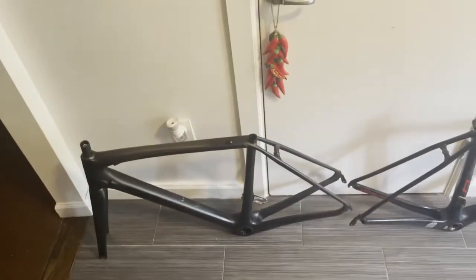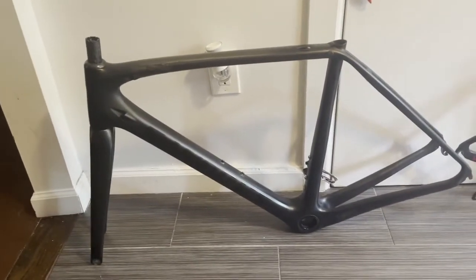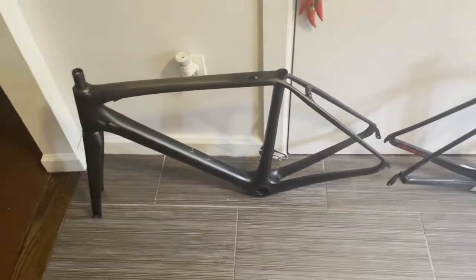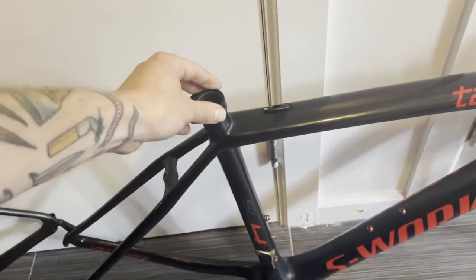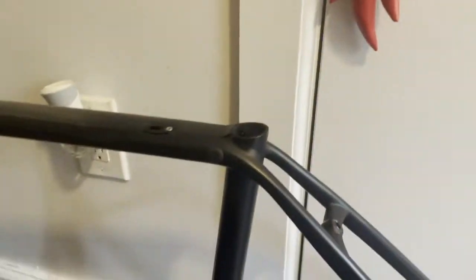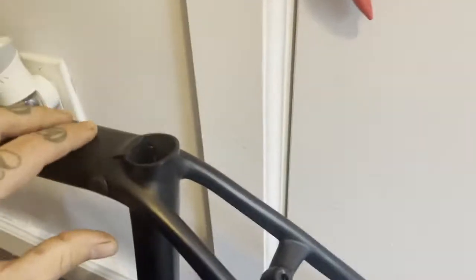When the SL5 was originally introduced, it was criticized for being kind of identical in geometry to the SL4, and you can kind of see that. The only real difference between these frames, aside from subtle tube shaping, is the seat collar situation. The SL4 has a very traditional, unintegrated seat collar mechanism with a little more seat tube sticking out and a traditional seat collar.